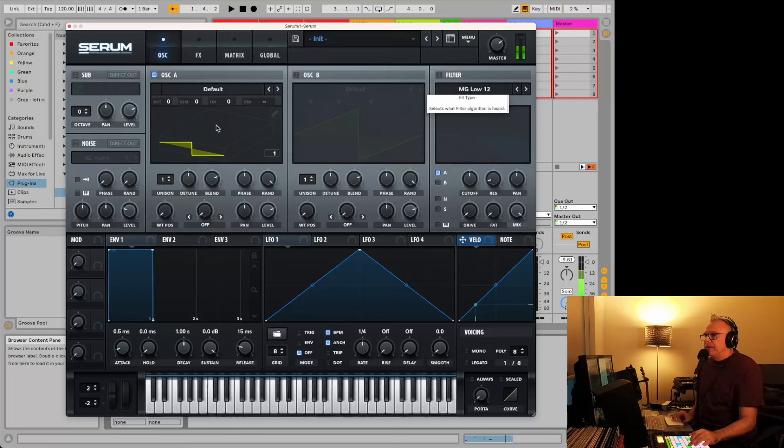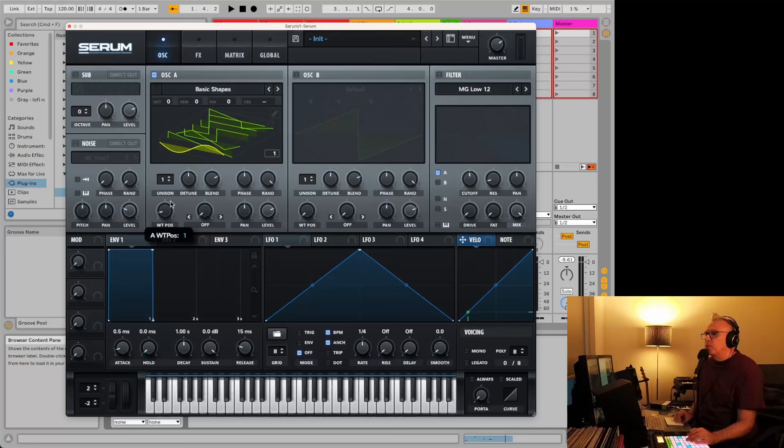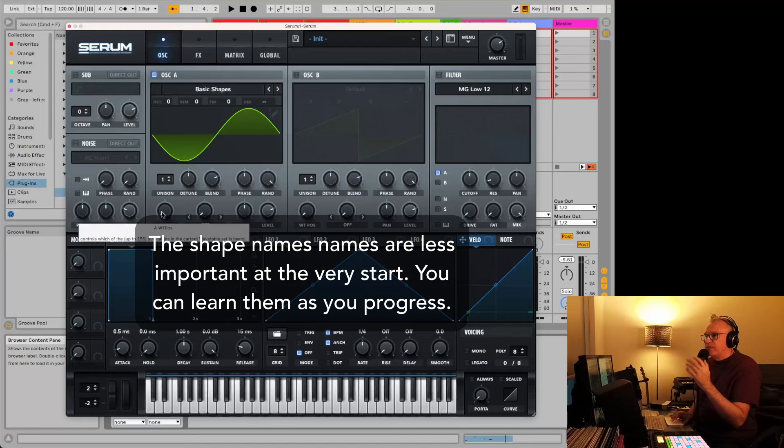So this is the sound we have. A lot of synths will make it really easy to go and choose between different shapes. I'll load this here because Serum does it a little bit differently. So you might have noticed these — there are different shapes. A lot of synths will have this one, the sine wave, and then you'll have a square wave. What we're going to look at is we'll just start with the sine wave. This is the most basic oscillator sound you'll get on a synth.